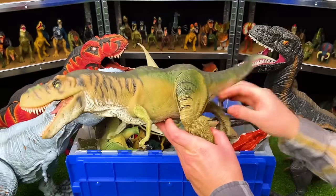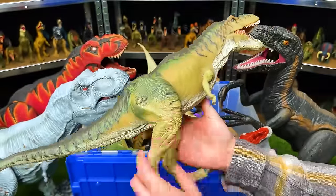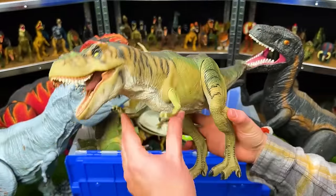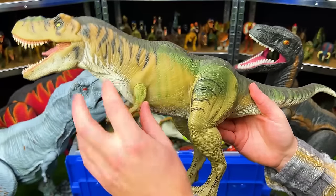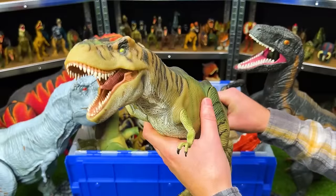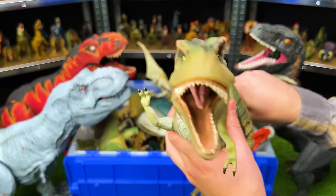Right here we've got a T-Rex from Jurassic Park The Lost World — the Thrasher Tyrannosaurus Rex. It also has a soft rubber body aside from the arms and legs. With this T-Rex you can wiggle the tail to control the face and the neck, moving it back and forth.